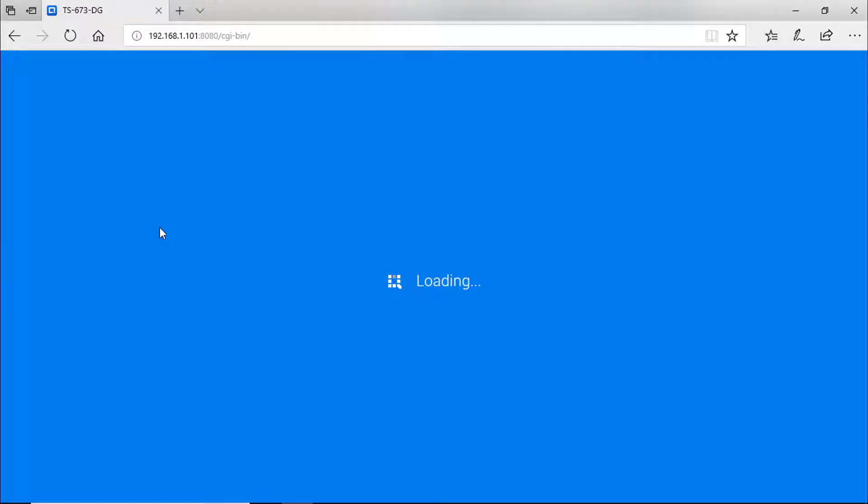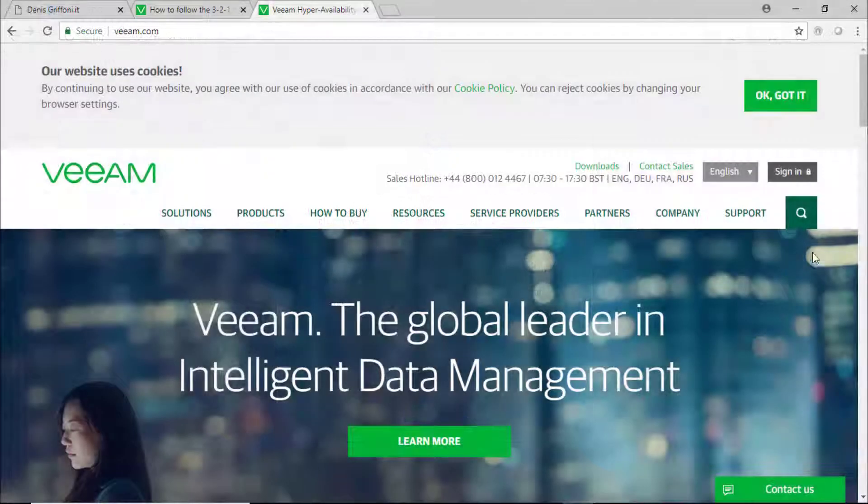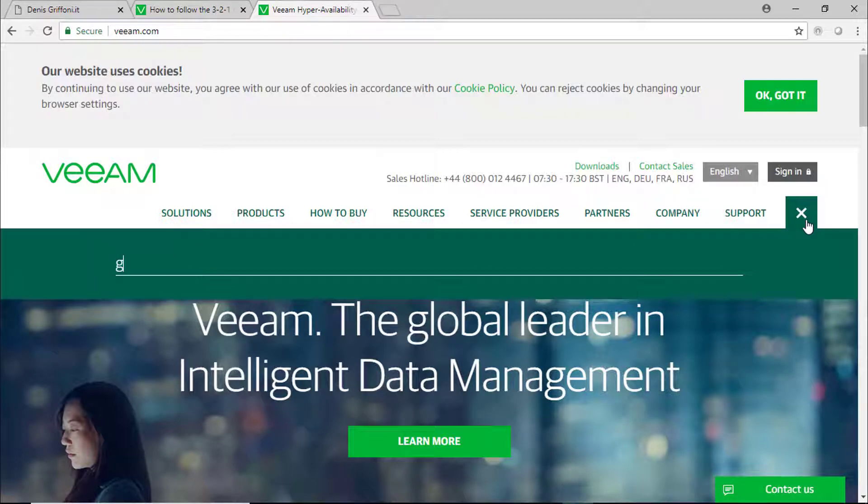With the latest firmware, you will notice the new data and privacy tab. If you want to learn more about the general data protection regulation, search for GDPR on the QNAP website.